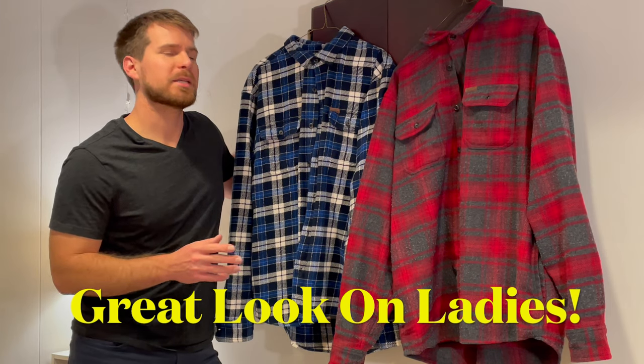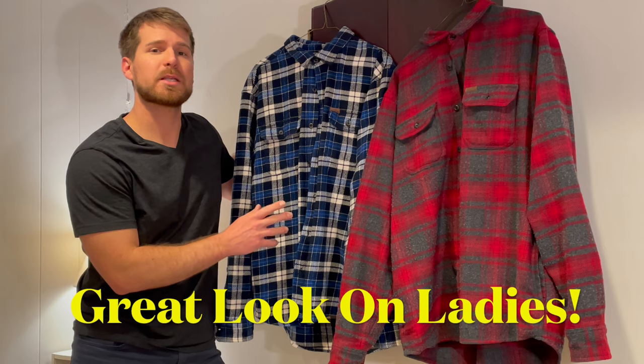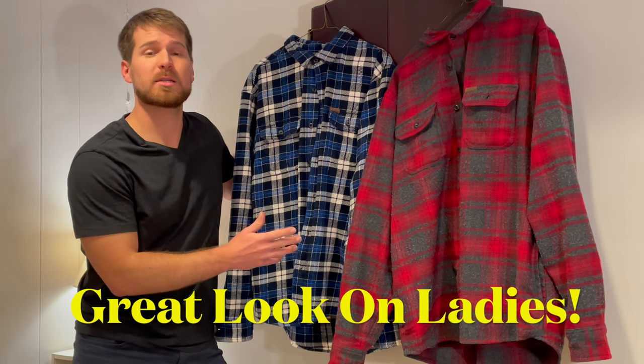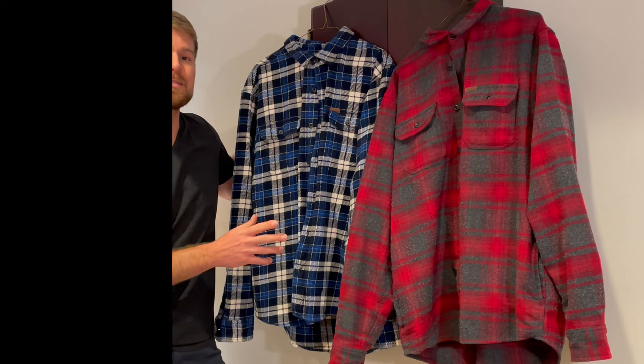One thing I like too is that ladies can wear this as well — it's not just for guys. They could dress it down and be very casual, enjoy the cozy aspects, and it's a nice aesthetic on ladies as well, so don't forget that. Layer up with a heavy jacket and a hat this winter and you will not regret it.